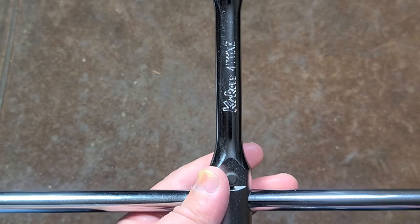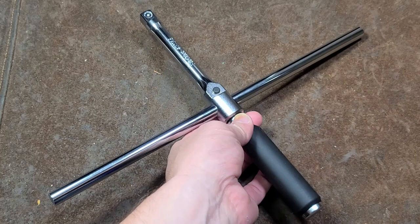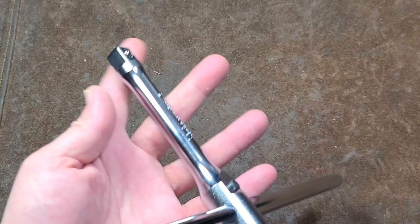Addis Maximus here, this time with a quick video about the Koken 4711 XZ. This is their cross wrench, essentially a cruciform-style lug nut wrench, but of course it can be used with anything. It is half-inch drive.